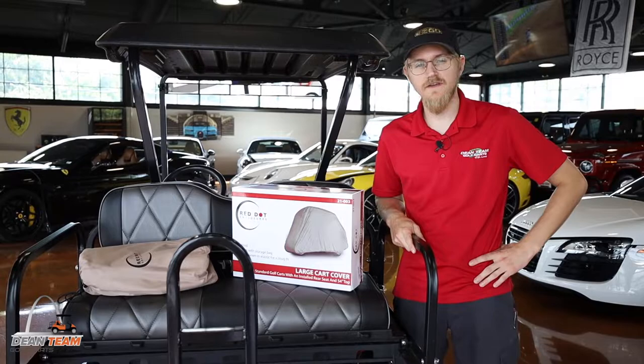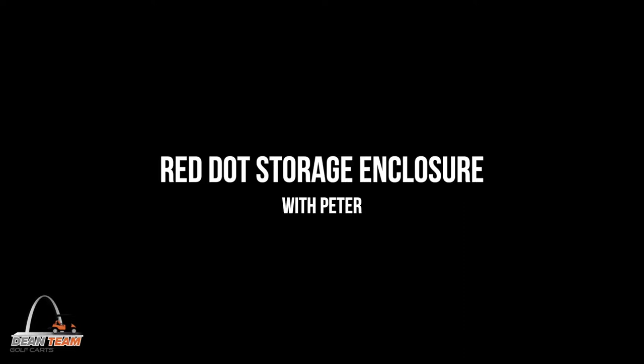Hello, it's Peter with Dean Team Golf Carts. Today we're going to do a quick installation video of a Red Dot storage enclosure.